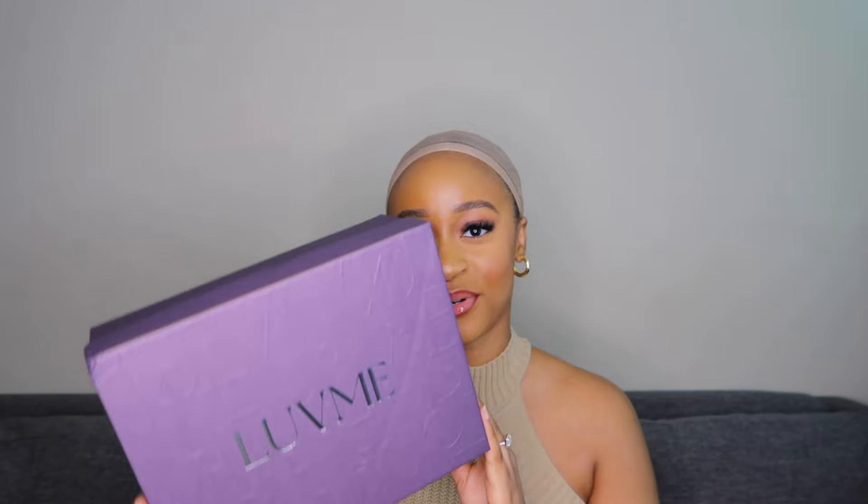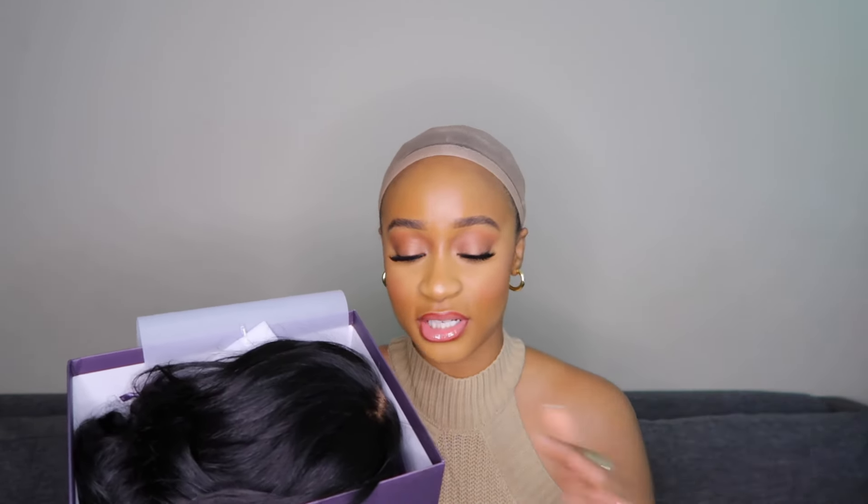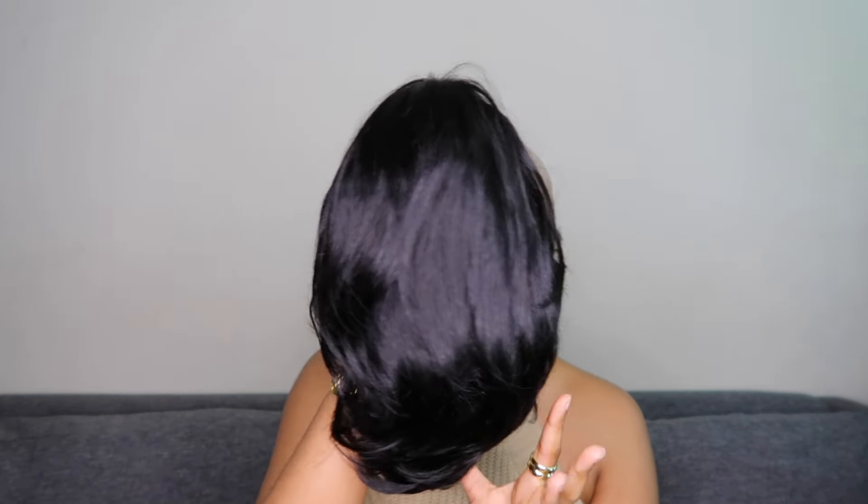Today's video is another collaboration with Luvme Hair. This wig literally comes pre-bleached, pre-plucked, pre-everything — you literally just need to pop this on your head. It came with a clip, an edge brush, a bag to store the unit, a wig cap, and a wig grip, which I never use, but it's supposed to help your wig stay secure. This is called their Boss Pixie Cut wig.